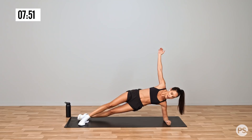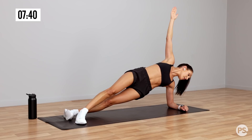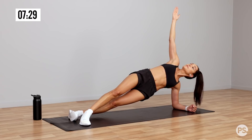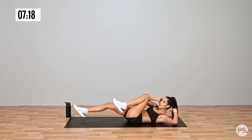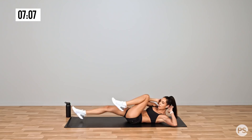And change sides. Nice deep breaths. We're going to go into ab bikes. Straight into ab bike — so rotate at your torso, touch that opposite elbow to knee. Now you're not doing little cycles here, you're doing long cycles. Push your feet away and rotate, as close to the floor as possible.